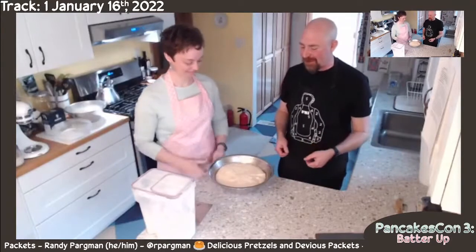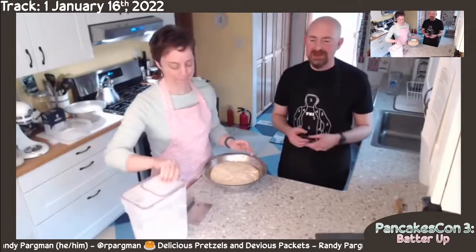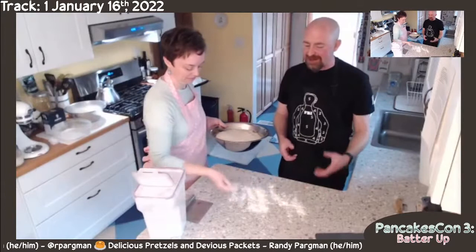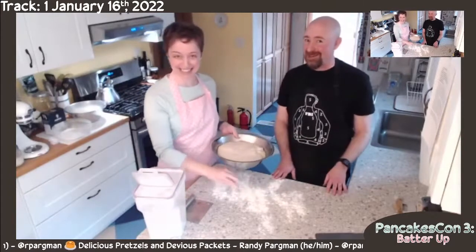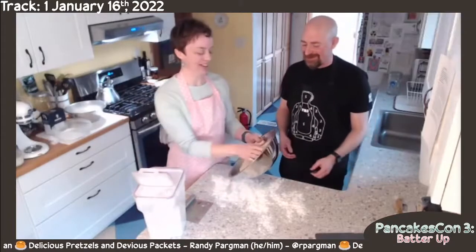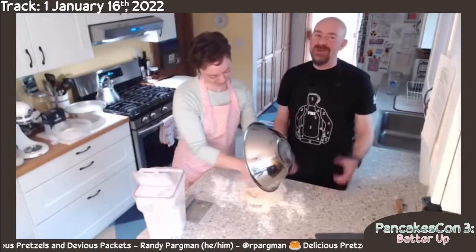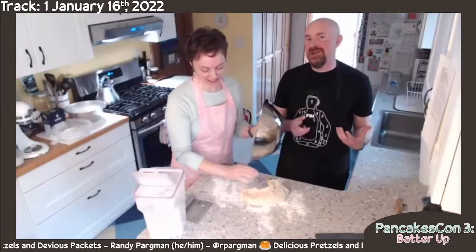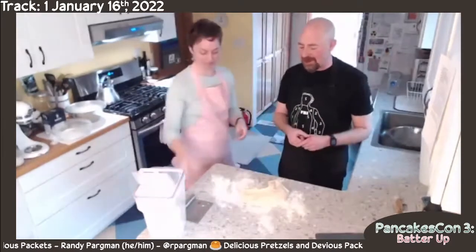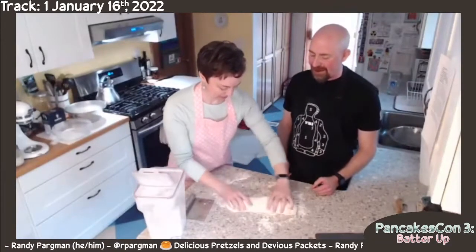We're going to take the dough that we made before and make two different kinds of pretzels. I really like the kind of pretzels that are the traditional shape. Lindsay does a pretzel knot that honestly tastes better — but I like making the shape because it's a lot of fun. If you like the crunchy outside of the pretzel, make the traditional shape. If you like the center part that's really soft, make the pretzel knot. We're also going to show you a technique that we learned from watching at Auntie Anne's.